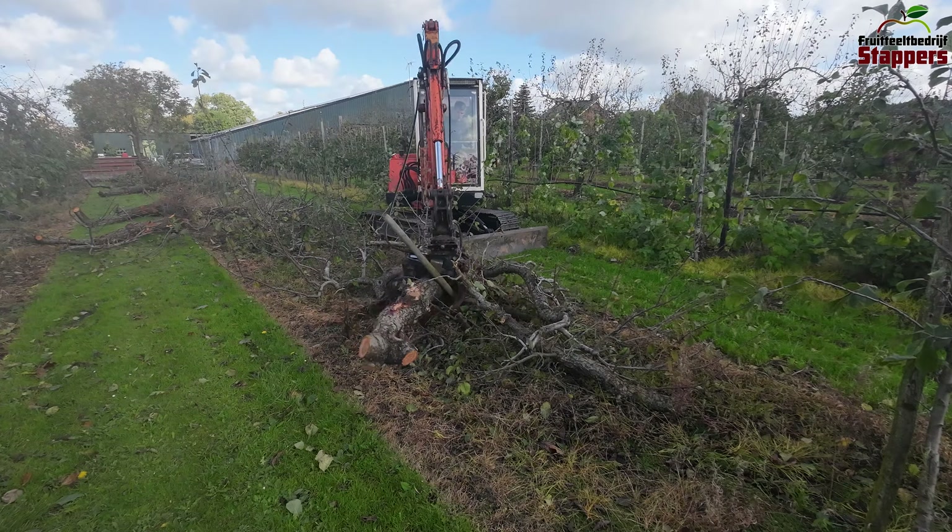That went perfectly — the excavator is back on the trailer and we're heading home again. I hope you enjoyed this video. Don't forget to like, share and subscribe so you get a notification when the next video comes online. Thank you for watching.